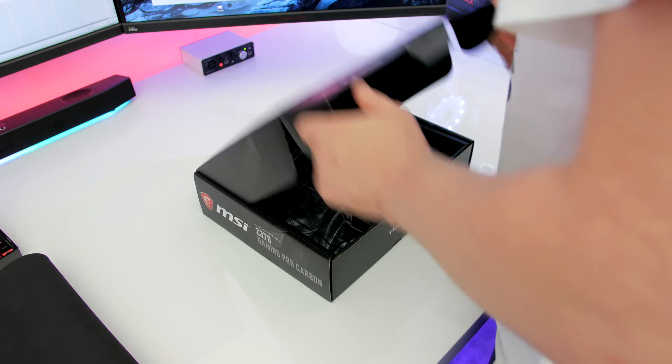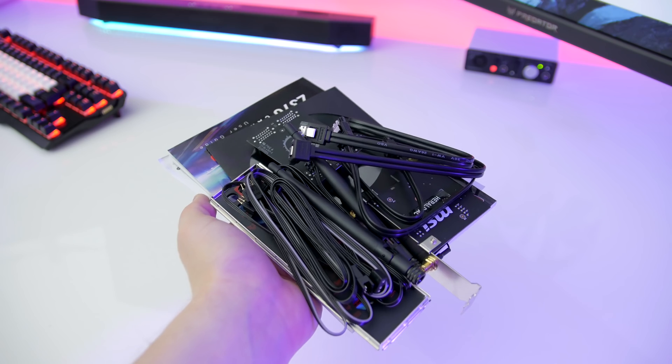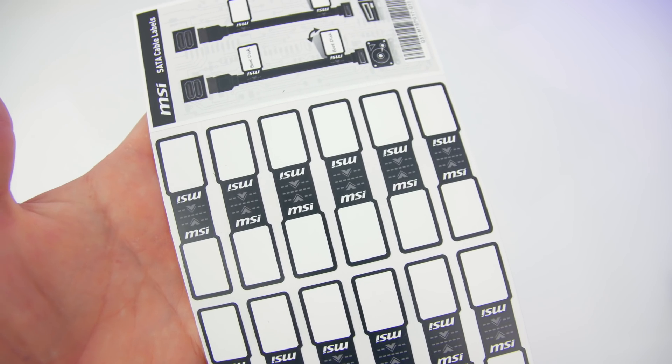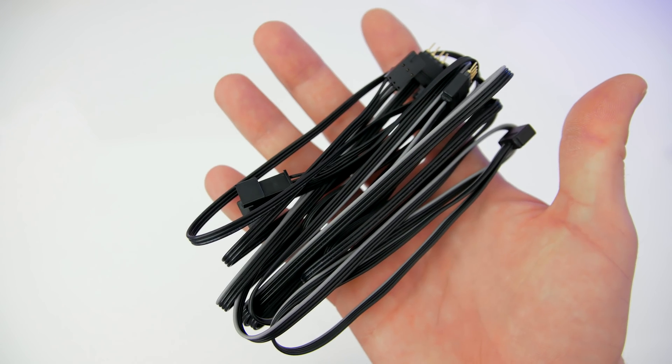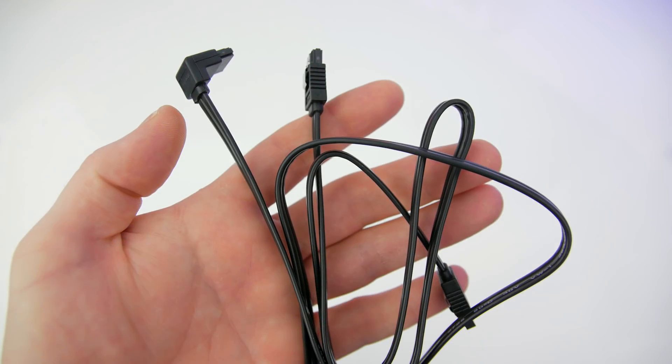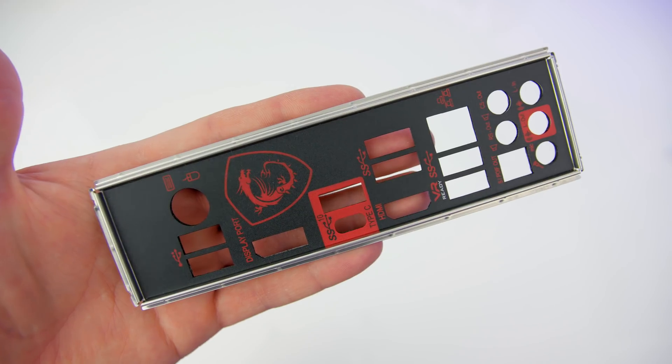Opening up the box and taking a look inside, you get the usual documentation, a user guide and driver's disc, SATA labels, a high bandwidth SLI bridge, and a whole host of RGB cables. There are two SATA ports, a dual band wireless AC8265 card with two antennas, and lastly the rear IO shield.